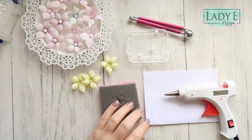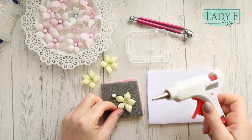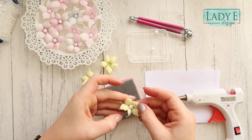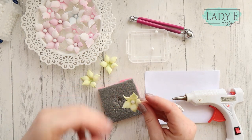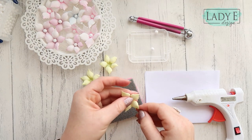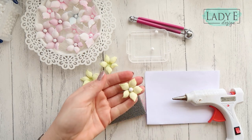Now I'm just going to add those flower centers. You could probably use something different than hot glue, but it's the quickest for me. I'm just going to add a dot of glue in the middle of my flower and place that ball, then hold the petals for a few seconds. Try not to add too much glue — just remove that string and the flower is ready.